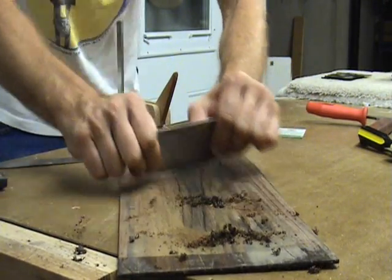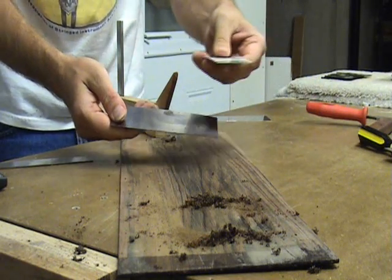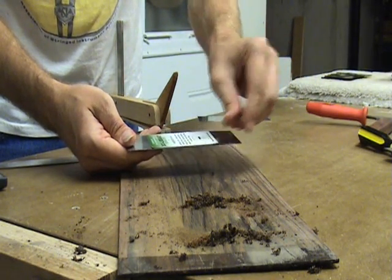When using the tool, you may experience some heat buildup. A quick fix for this is to place an advertising magnet on the scraper. This keeps it from burning your fingers.